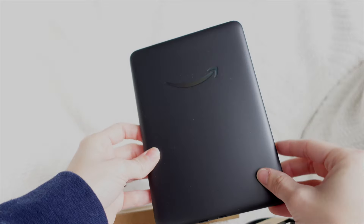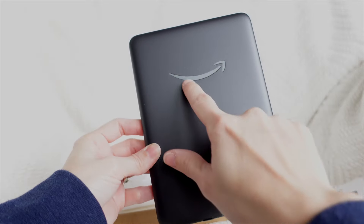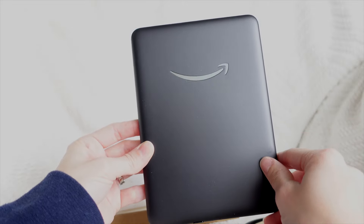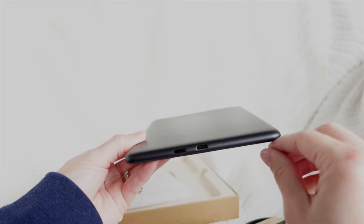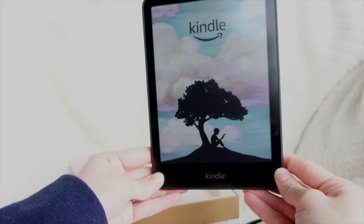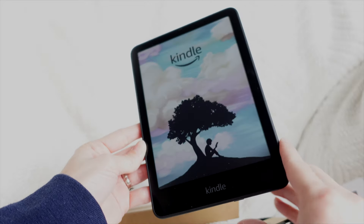The back has a metallic finish to it, and when the light hits it, it has an almost iridescent look — looks pretty nice. Power button is still at the bottom. I do really like that subtle pop of color.